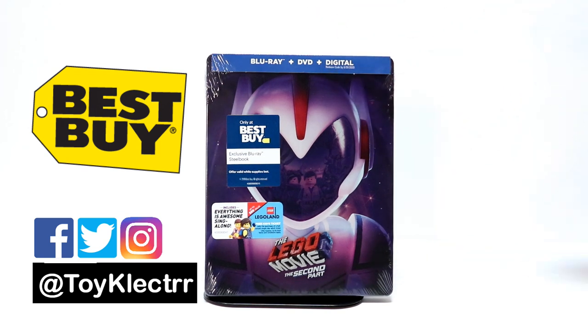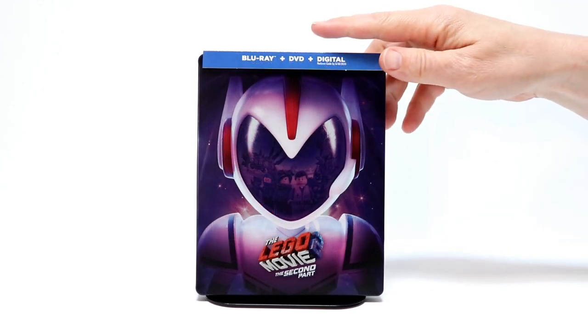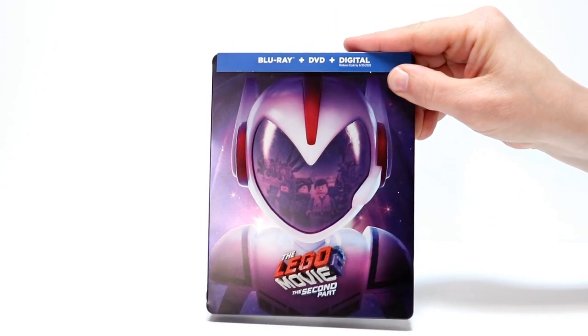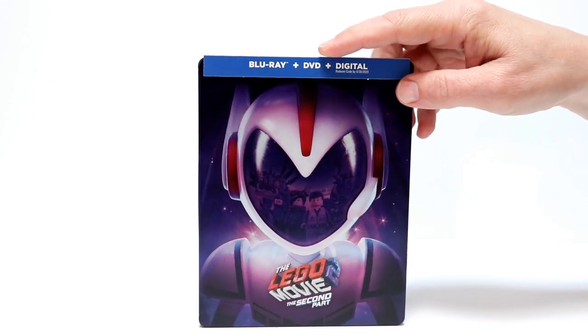I'm going to go ahead and take the wrapper off and we're going to take a closer look at it. I've got the wrapper off. Here is the front art. Looks really nice. It's got a nice, shiny look about it.